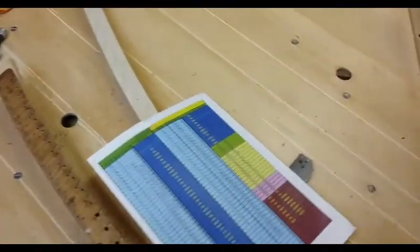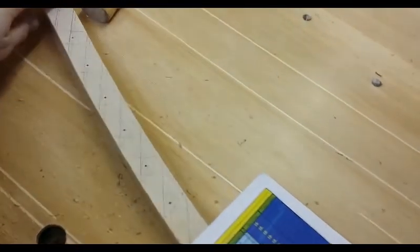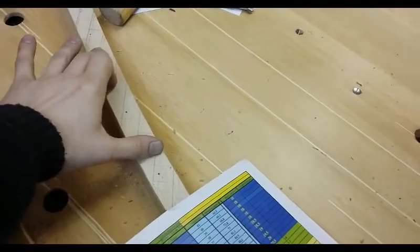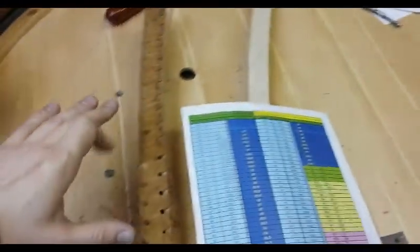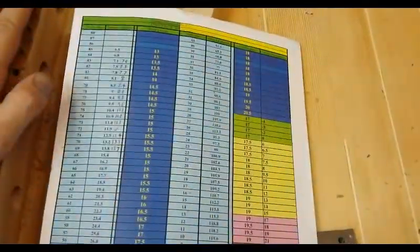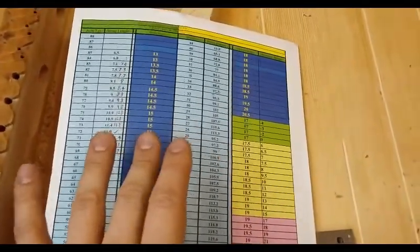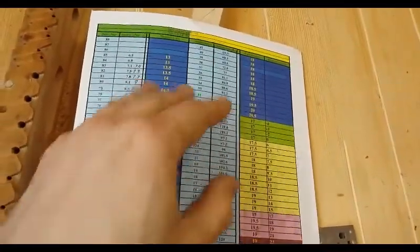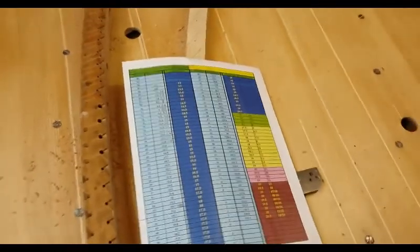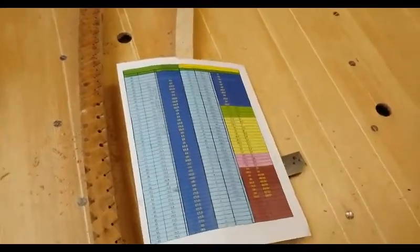I've already covered what this sheet was being used for when I was marking out the speaking lengths for this bridge. What we're going to do today is work on the base bridge. Something you can't really appreciate with this sheet is that on the computer this program was calculated from, it also shows up the various tensions and breaking strings of each individual note.